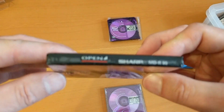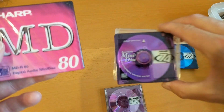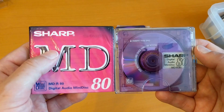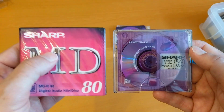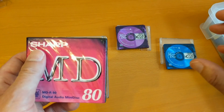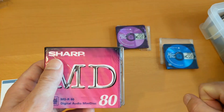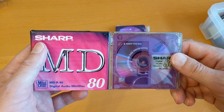So that's the MD-R80 from Sharp, essentially the same as the Maxell. Another video done — the Sharp MD-R80, two identical ones, one still wrapped and one unwrapped, very similar to the Maxell ones. If you know anything about who manufactured these discs — whether they were all made by a third party or whether it was in fact Maxell manufacturing them — please leave a comment. Any other questions and comments would be welcome as well. Thanks very much, bye.